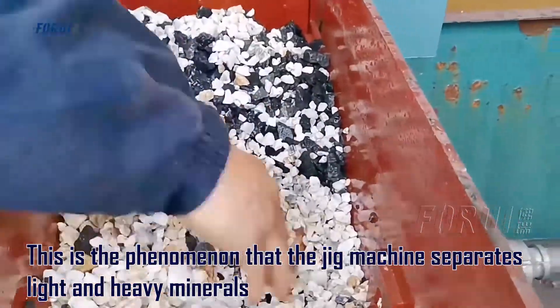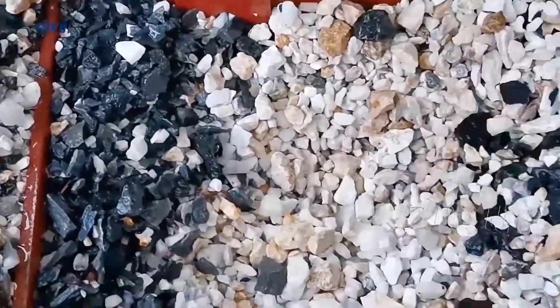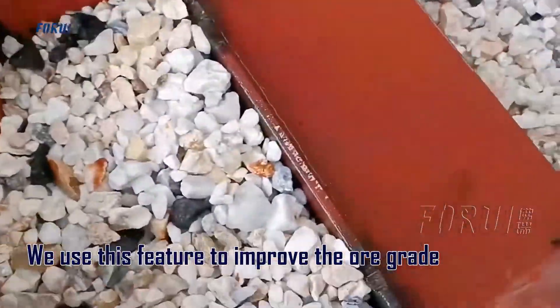This is the phenomenon that the jig machine separates light and heavy minerals. We use this feature to improve the ore grade.